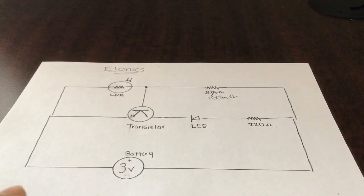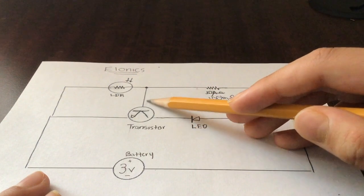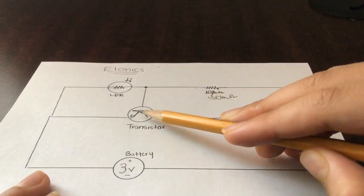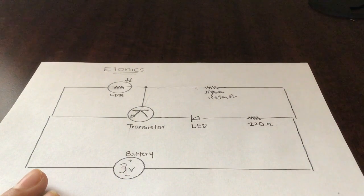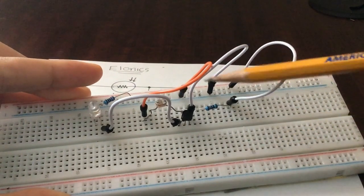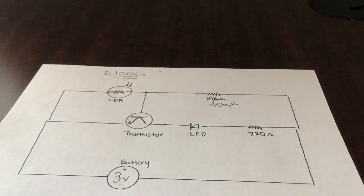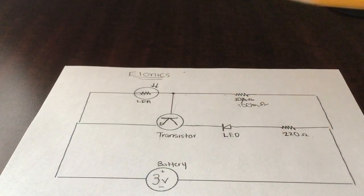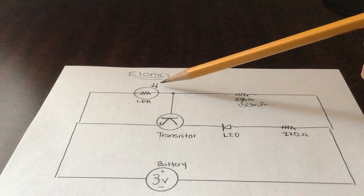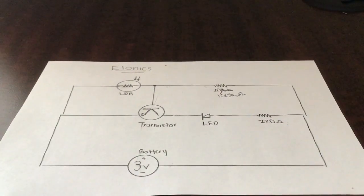The 100k ohm resistor is right next to the LDR. The base is connected to the LDR and also connected to the resistor — as you can see in the circuit, the base of the transistor is connected to both the resistor and the photoresistor. The LDR symbol represents a resistor with arrows indicating light coming into it. You can pause the video and copy the circuit diagram.